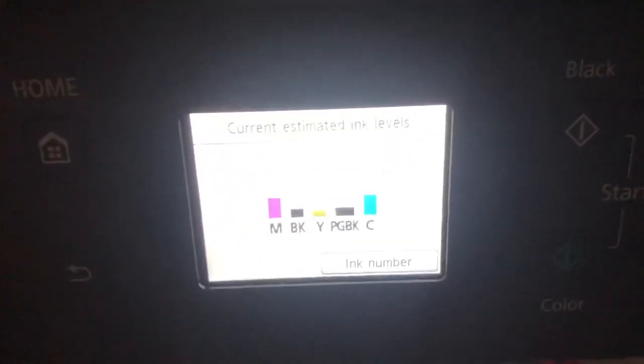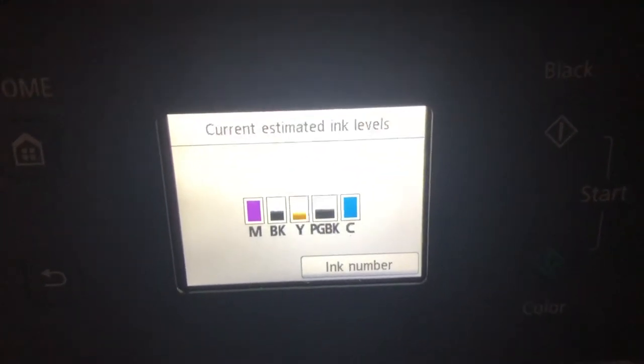I can now print and I can see the ink levels — nothing is showing a warning, so I'm good for now. I hope you liked this video. Make sure to give it a like and comment, and if you have any questions or concerns, feel free to ask.